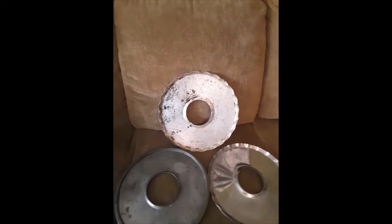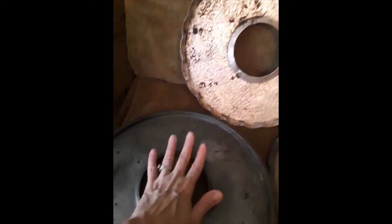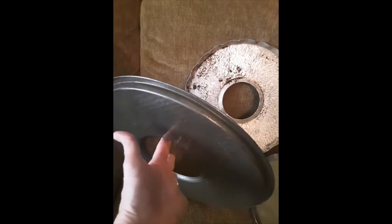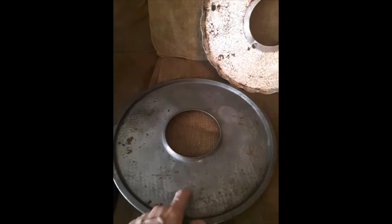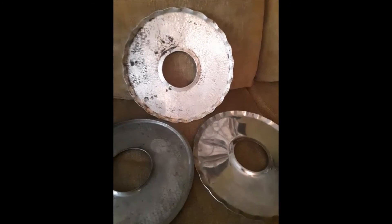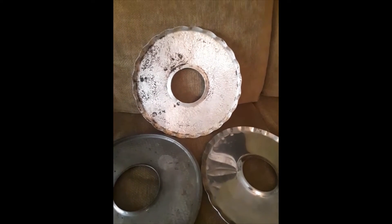When you make your pies, you set your pie pan on here and it's got a hole so that air will go through and circulate to cook your pie. Then all the stuff that bubbles out will go onto here instead of going onto your stove. So I guess it makes cleaning a lot easier. I have never seen anybody use this — have you?